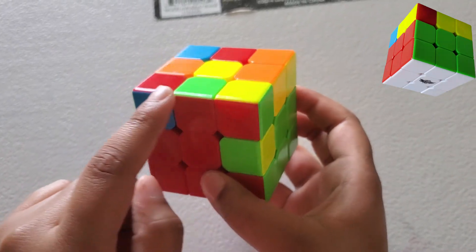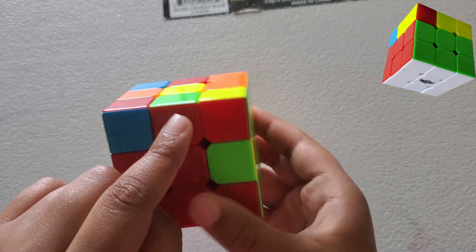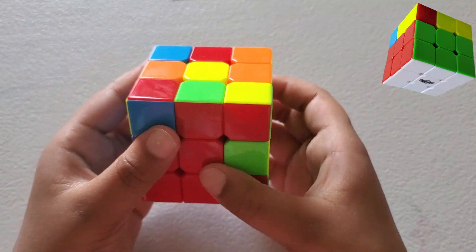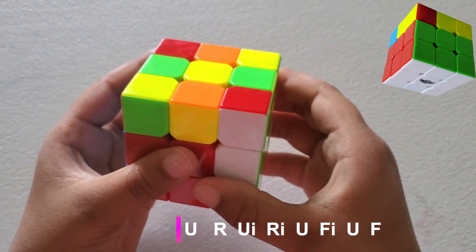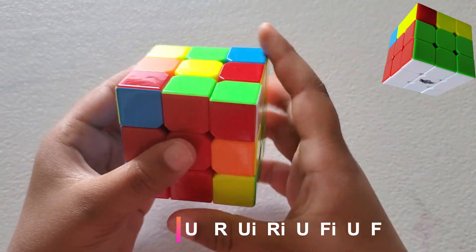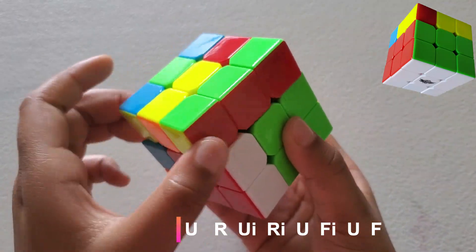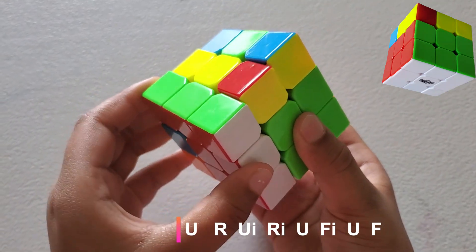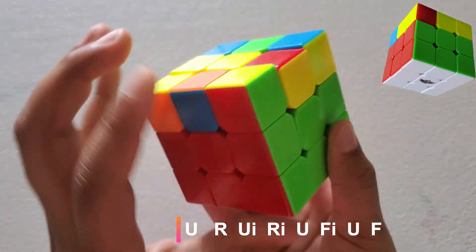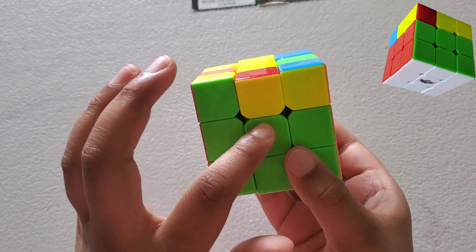This one is already matched because the green end goes right here and red goes here. The formula for that is: U, R, U-inverse, R-inverse, U, F-inverse, U, F. Now these two are matching to their centerpieces.